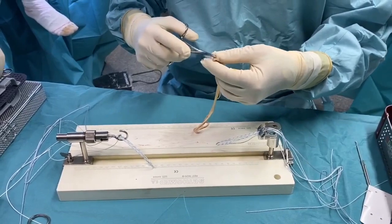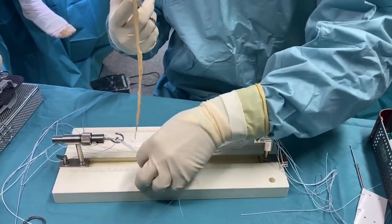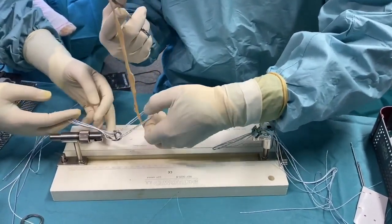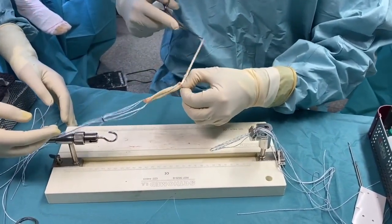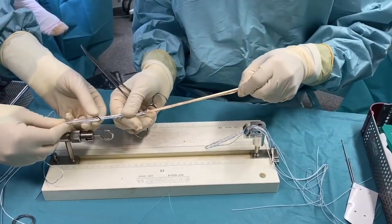To create the lasso loop, a clamp is placed in the incision to recover the other end of the tendon, once it has been threaded in the loop of the end of the button. Then the loop is tightened by pulling the free end of the tendon, so that it is solidly attached to the end of the button.